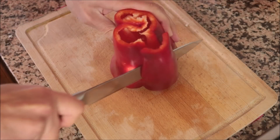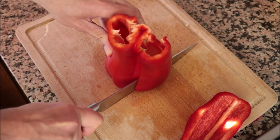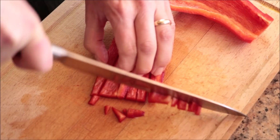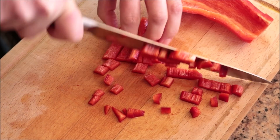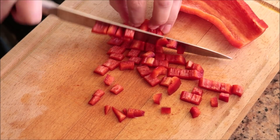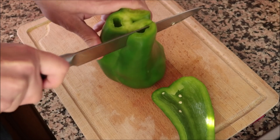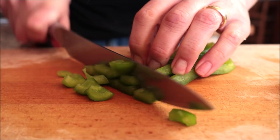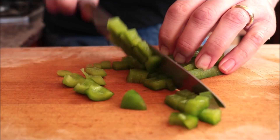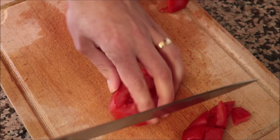I'm going to grab one red bell pepper — for this recipe I'm only going to use half of it — and roughly chop it. We'll do the exact same thing with half of a green bell pepper. Then I'll grab one large tomato and roughly chop it as well.